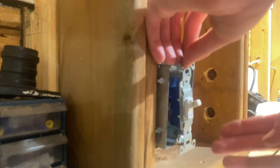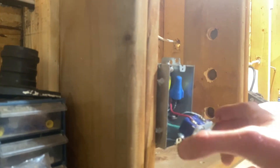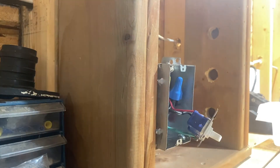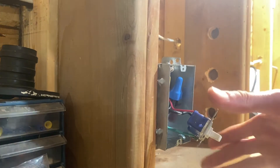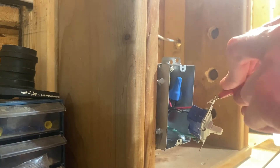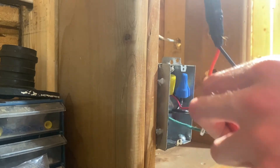Once your switch is loose, pull it from the top and bottom — not the sides — because even though your light turned off, you still don't know who wired this or if it was wired correctly. It could still be live. Now take your electrical tester and test each terminal on the switch. I'm testing one terminal to the yoke since there's a ground wire connected to the switch. As you can see, it is not lighting up.